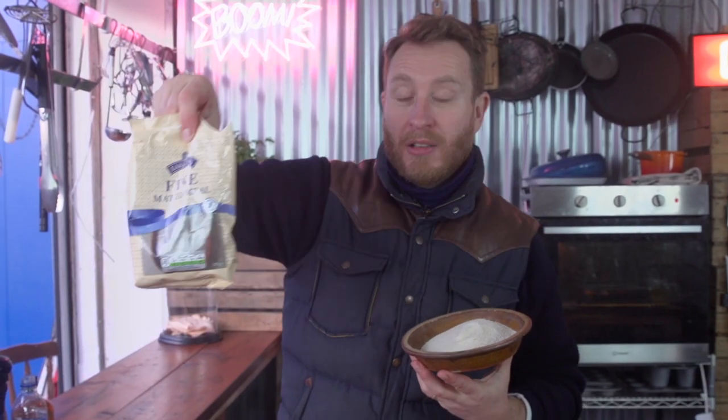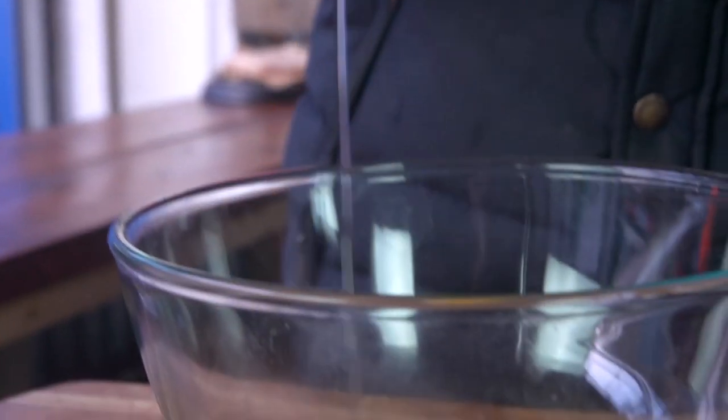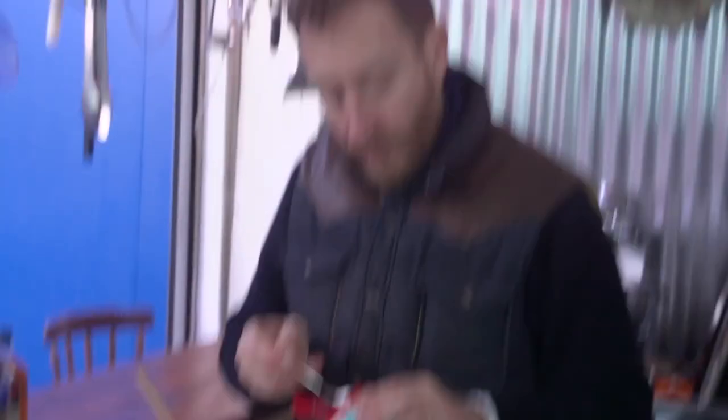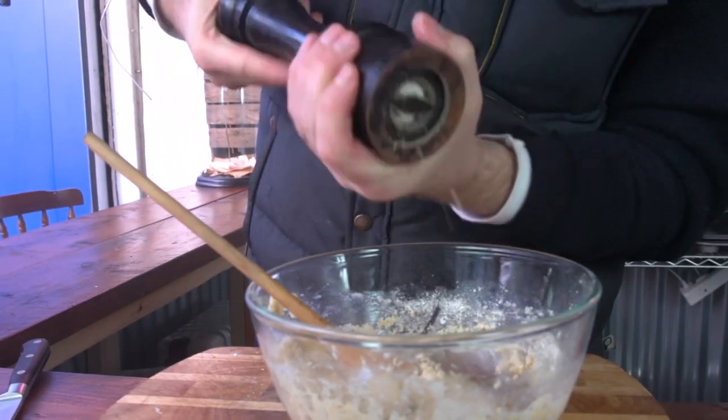Next up, the matzo balls. How you make this is you have a bunch of matzo crackers that you've blitzed down into a fine meal, or you can get the matzo flour. You need to start with four eggs broken into a bowl and whisk them together. Then 130 grams of the matzo meal and just bring it together with the egg. A little cheeky trick to help your matzo balls really fluff up is half a teaspoon of baking powder — get that in as well. Season with freshly cracked pepper and then take the chicken fat that's rendered out of the chicken skin and put three teaspoons into the matzo ball mixture.